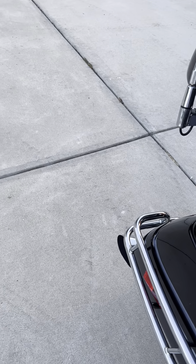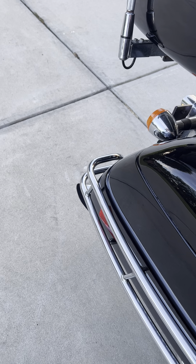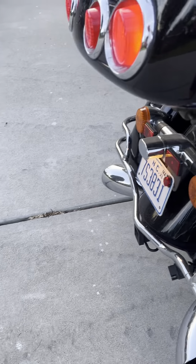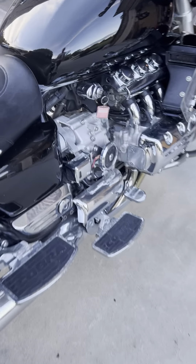Here, you can hear a little bit of it. Those turnouts give it a little bit of a throaty sound — makes it sound a little better than the stock exhaust. A little throaty there.